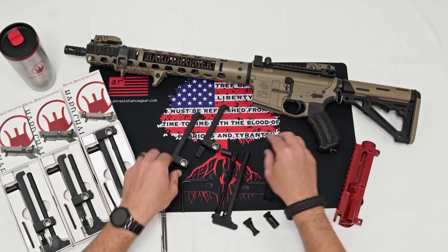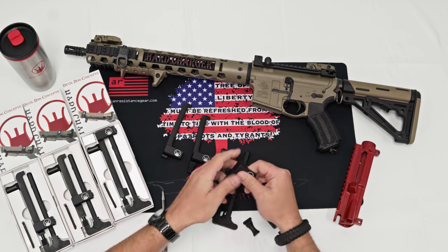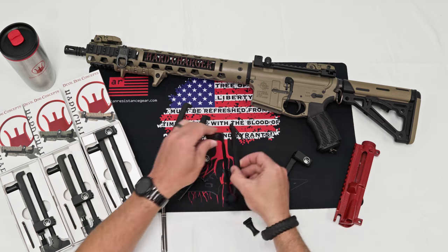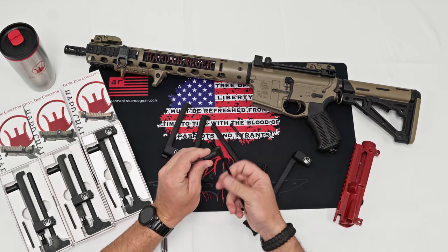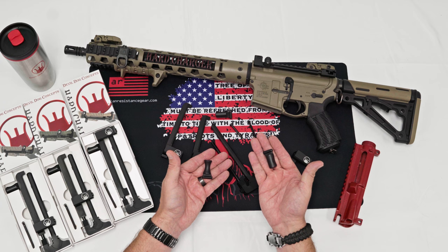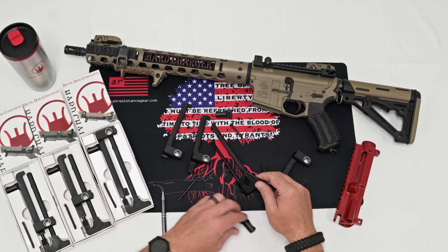We'll go over the parts real quick. You have your receiver for the hard charger, which comes with a mounting bolt and a lock piece. The charging handle comes with the rod and the pull handle. The pull handles — we have a couple different varieties: a tactical and a traditional. You can order your hard charger with either option. There are other ones on the website as well for different preferences.